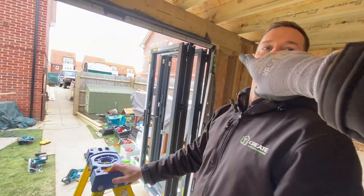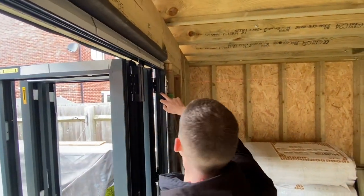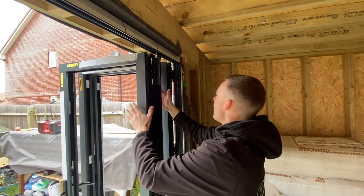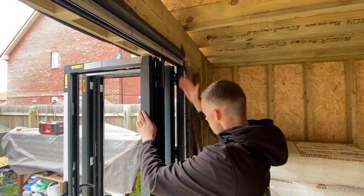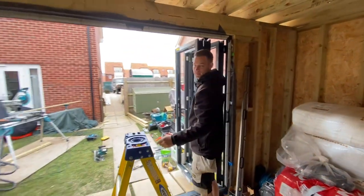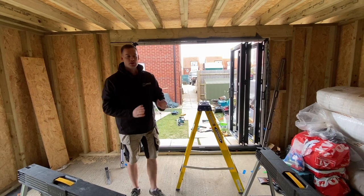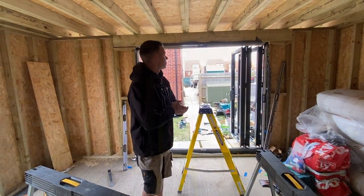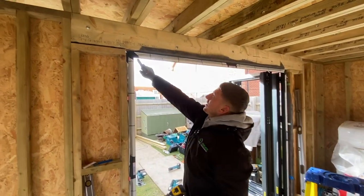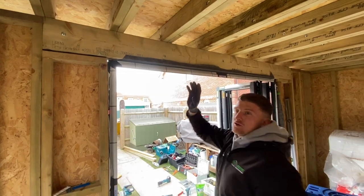We have a double fixing here because this is the stress point of the door — it's where all the weight is. When the bi-folds open with the glass in, the door is going to want to pull that way, so we double fix it up here. We've also got fixing points down the door to give added rigidity to hold it into the aperture, otherwise you get movement and it's going to crack the plaster. Because of the sunlight it's very hard to see the laser — we're using a red laser beam — so we're going to drop the laser down.